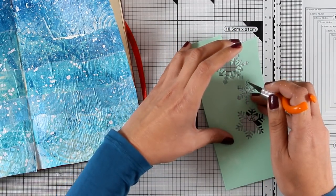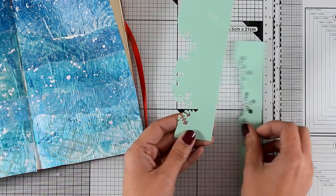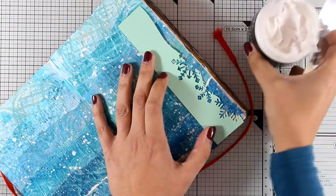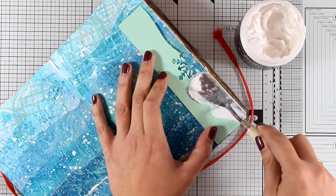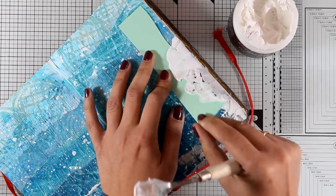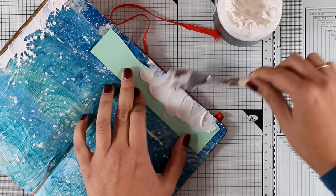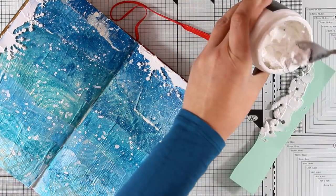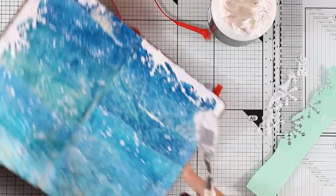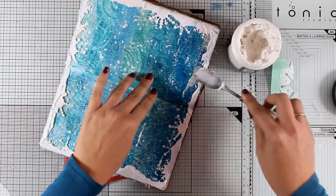I used cardstock for creating the stencils, so after this project I'll throw them away, but you can definitely use acetate to make them reusable. I'm going to use embossing paste — or modeling paste, whichever you prefer — applied with a spatula all over the edges. In some areas I'm applying the embossing paste through the stencil to get the snowflake border, but in other areas I'm applying it freehand with the spatula so the snowflake doesn't repeat all over the place. Doing the border can also be done at the end, but at this stage I was just playing around.